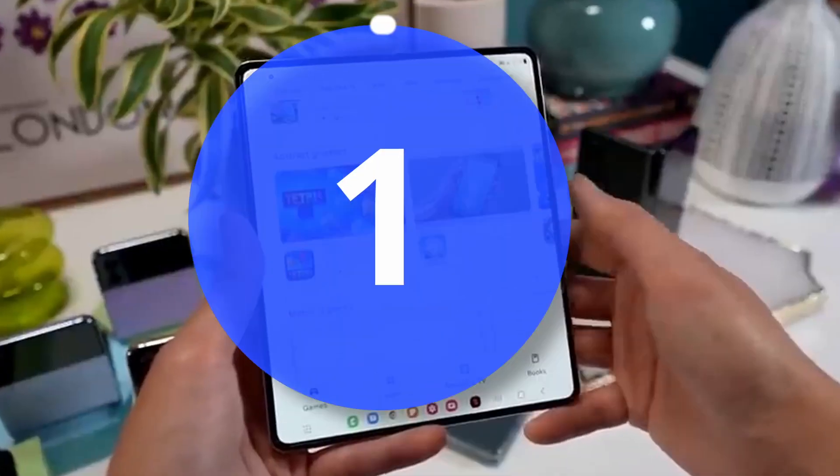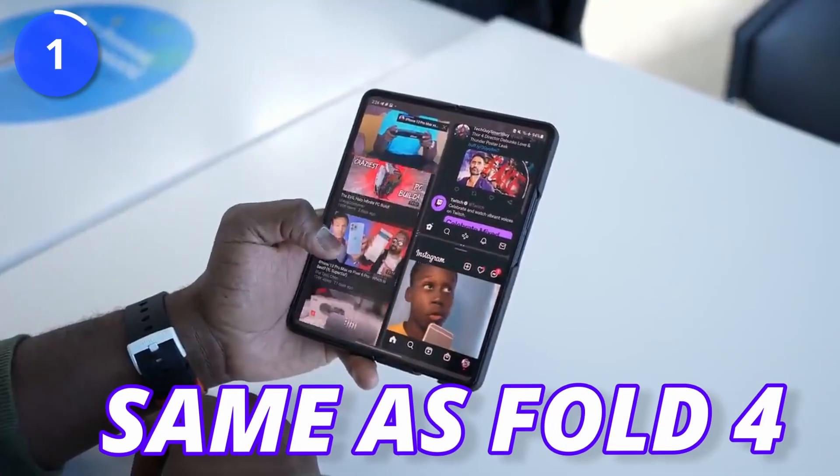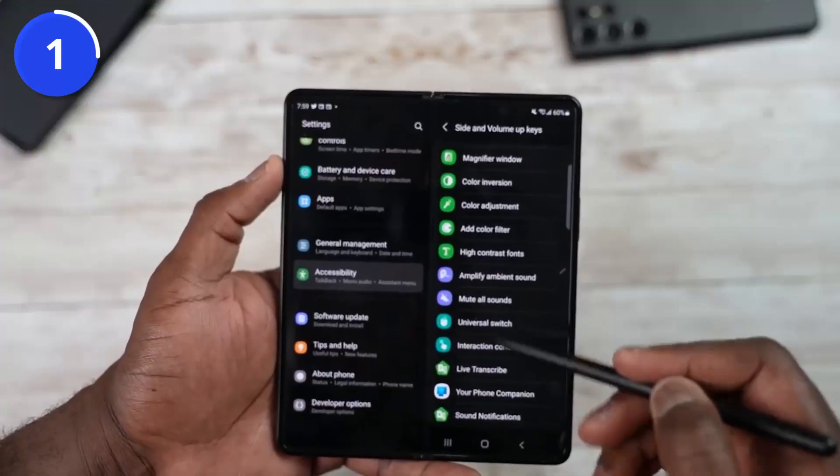By this time, we all know Galaxy Z Fold 5 is here with the 4400mAh battery, which is the same as Fold 4. So we can expect the same battery numbers on Fold 5, right? Well, no — it is actually better than the Galaxy Z Fold 4.